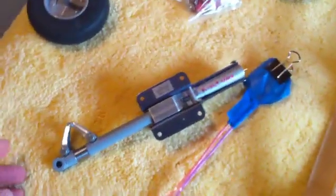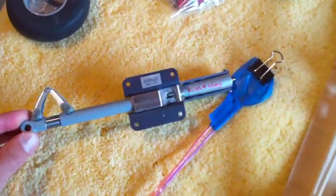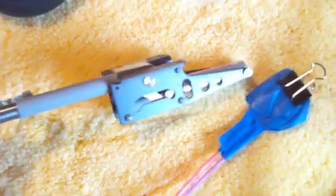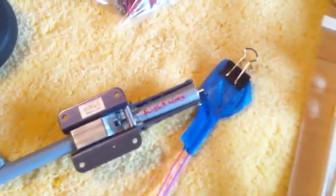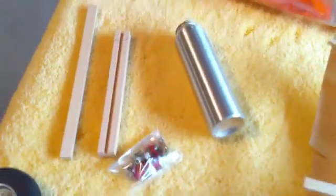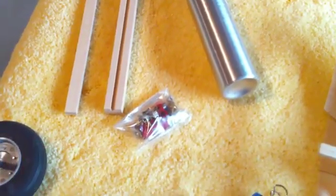Over here is the actual retract that we're going to be installing into this wing. I've already labeled it 'right wing' — that's just for my own sake. You don't really have to do that, but for me it avoids confusion in the future if you mount something incorrectly because you didn't label it.